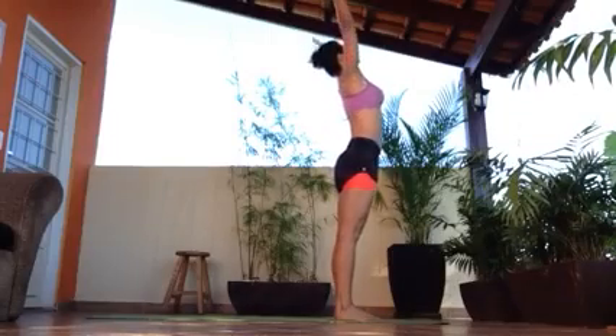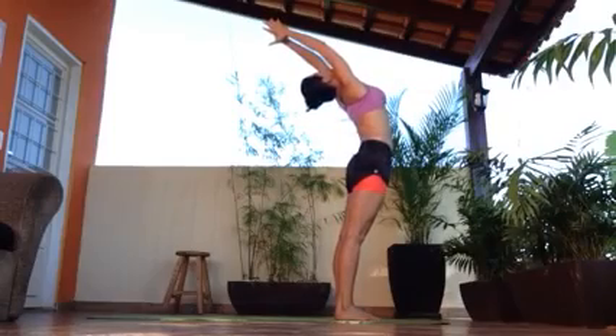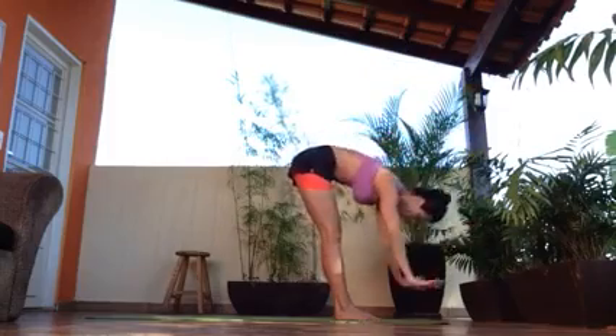This is a demo of a Sun Salutation. Inhale, reach all the way back. Exhale, strong dog down.